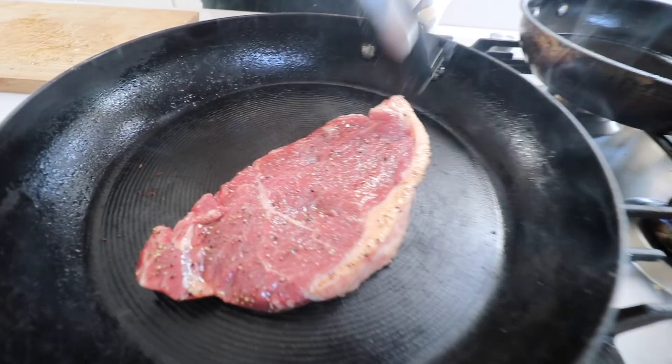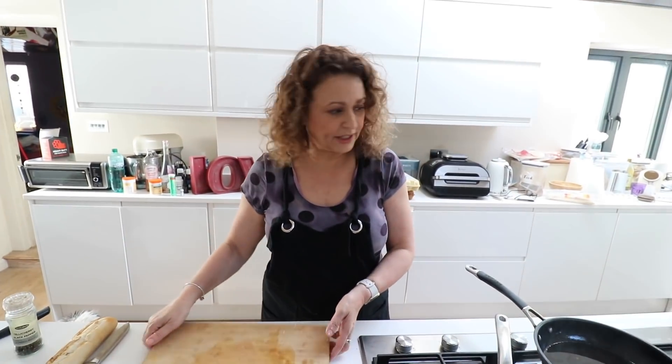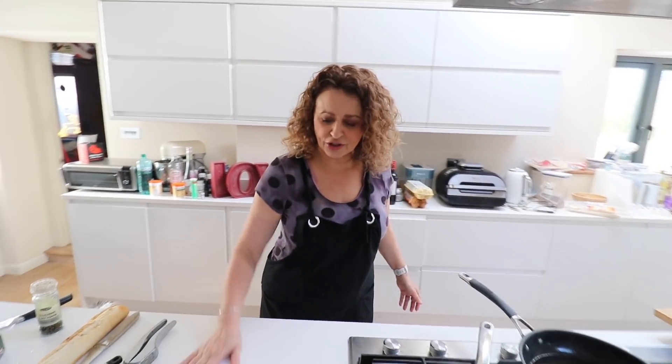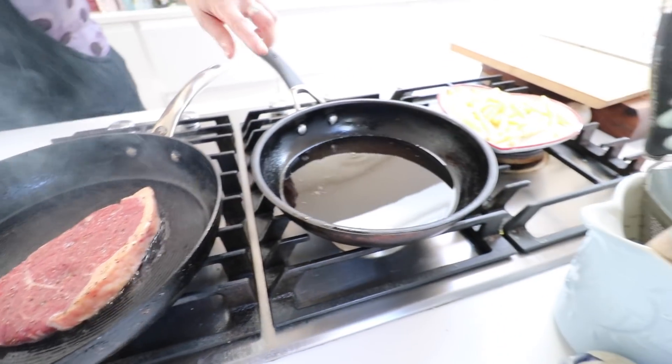I'm going to put my steak straight in and I'm not going to touch it — not going anywhere near it. You can look at it as long as you don't move it. I've got a little oil that I've started heating here for the chips.